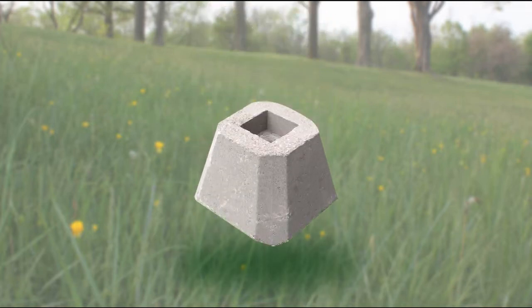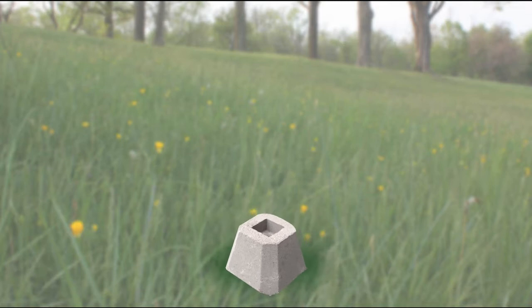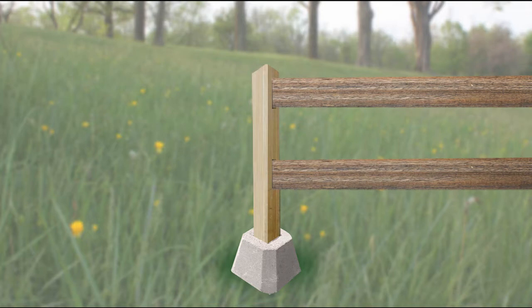For each post you want to make, you'll need one of these concrete blocks made to hold a 4x4. We found ours at Home Depot and we'll put the product code in the description box. Then you'll need a post, which can be tall or short. You can even get pre-drilled posts if you want to build a rail fence or a fence with pickets.